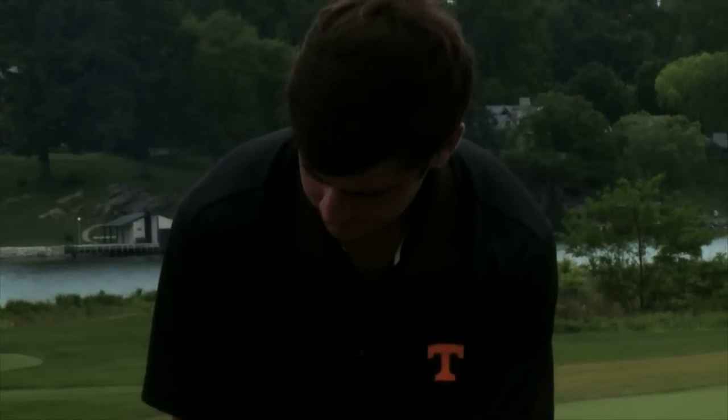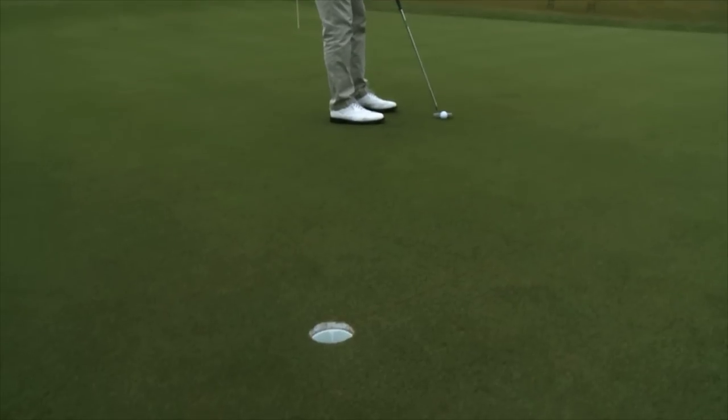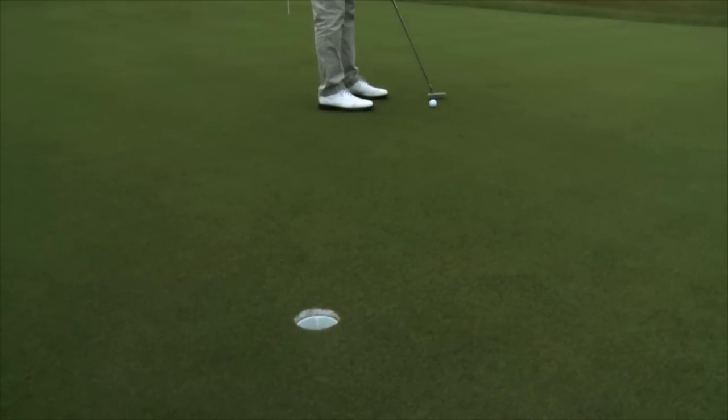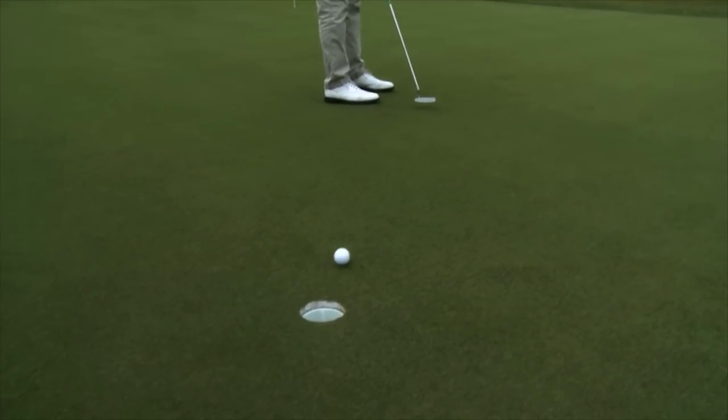Today I'm going to talk to you about a little putting drill I like to do. I learned it from Coach Van Dam and I've been working on it for the last couple of weeks. It helps me get my putter on the right path and it helps me get my putter vertical. It also helps you get the ball rolling on the right line, which is very important, especially for short putting.